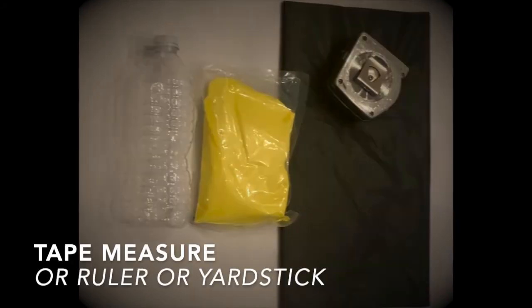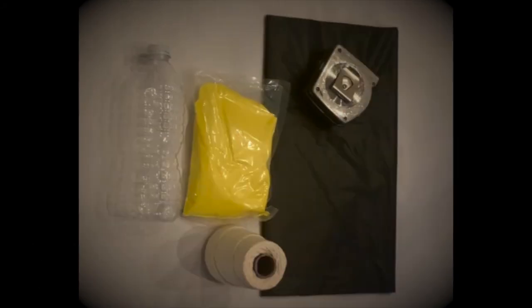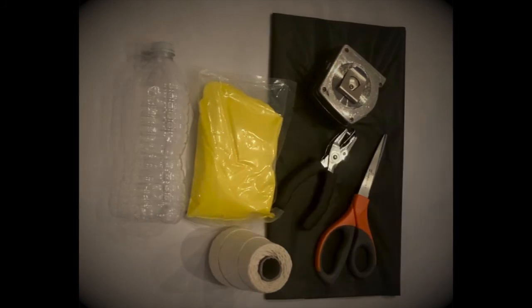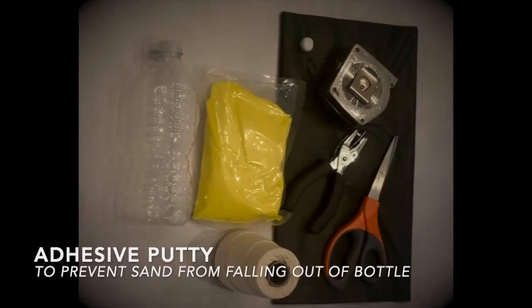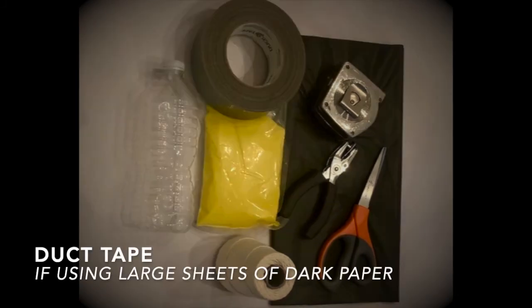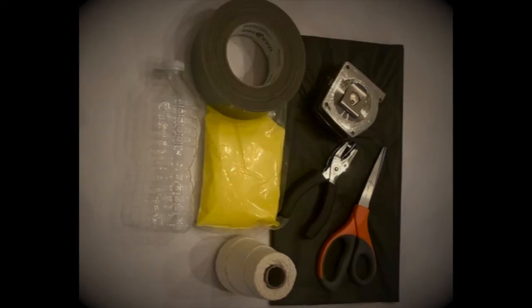You're going to need a tape measure, string, a pair of scissors, a hole punch, adhesive putty, duct tape if you are going to use large sheets of dark paper, and a pencil.